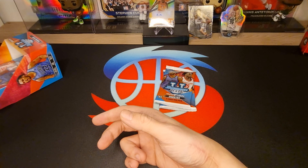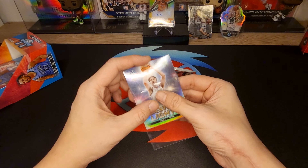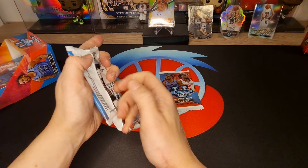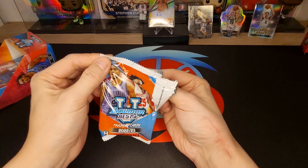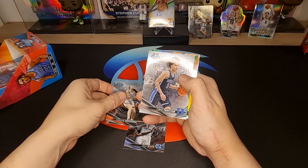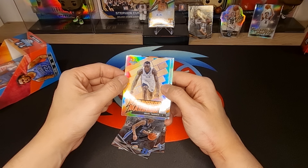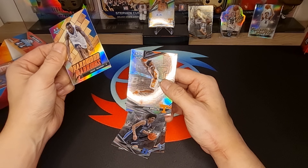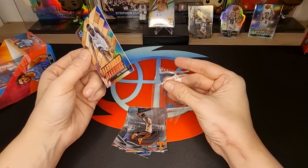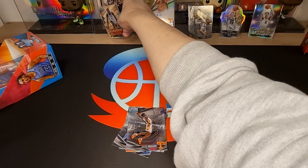Next pack. Let's do it, guys — get some big out of there. Leaky Black, Kellen Dacham, Therese Proctor, Oscar Cheapway — nice, for my Pacers collection! Whoo! And Julian Phillips Refractor — very, very nice! Oh yeah! Cheapway, I love it.